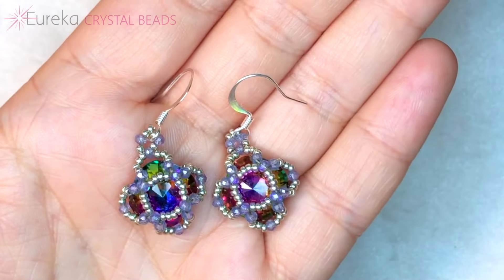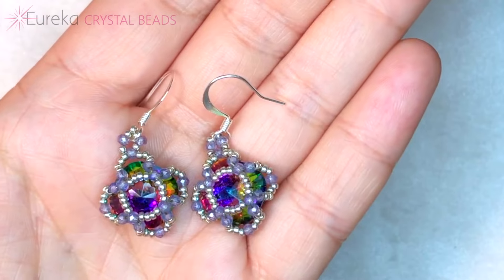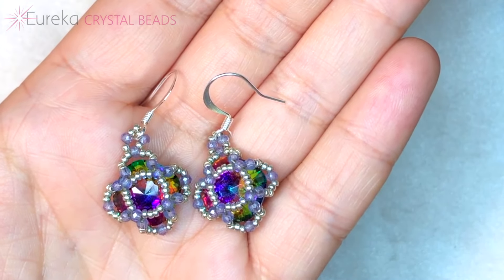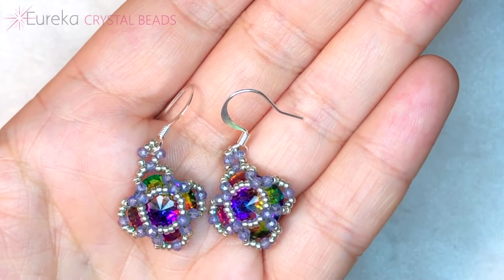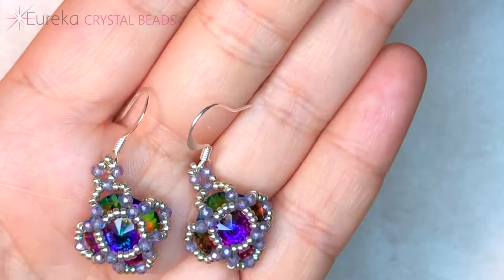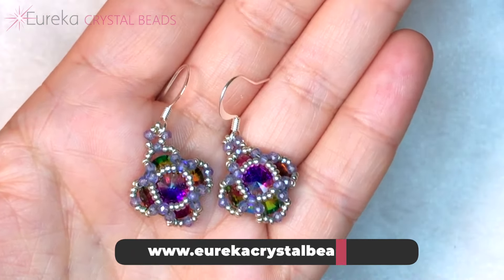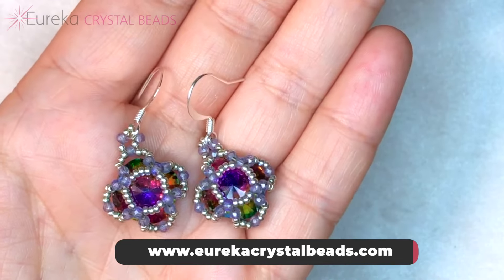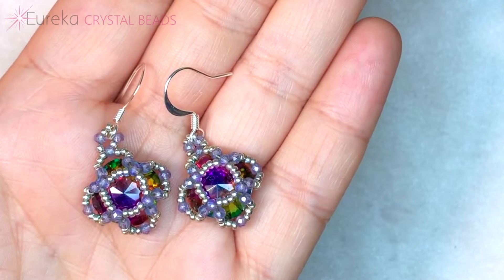You get to see so much of the Krakowski crystal in there, and you only had to use a couple of different elements. Great for a beginner, a super fast sellable project for your more advanced beader, and overall just a really quick, fun, stress-free project. Thanks for watching — make sure to visit us over at EurekaCrystalBeads.com for everything I used in this video. We're going to link you below, and I hope to see you next time. Bye!